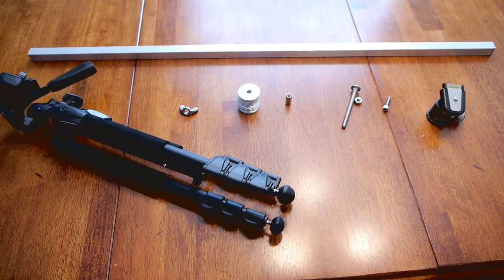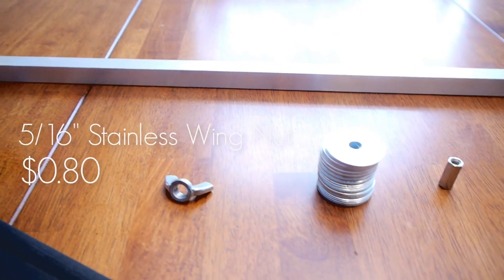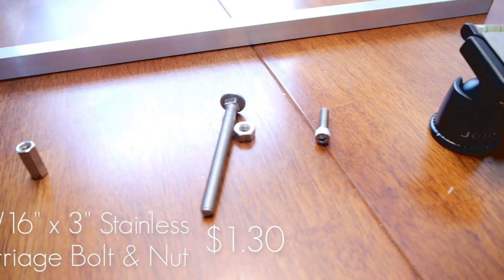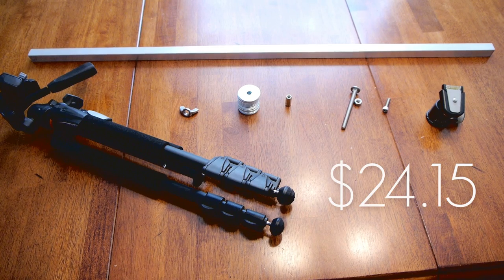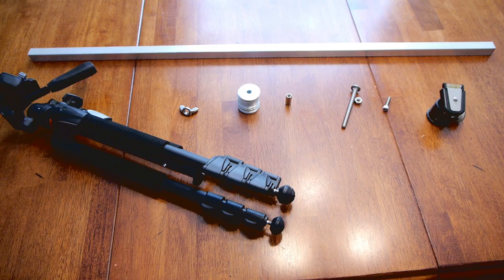This is everything you'll need for this build: a tripod, an aluminum box tube, a wing nut, some washers to use as a counterweight, a coupling nut, and a carriage bolt and nut, as well as an allen head bolt and a ball head. Total cost of this was $24.15, excluding the ball head and the tripod which I already had.